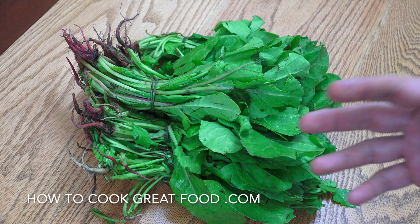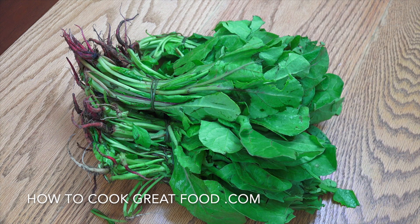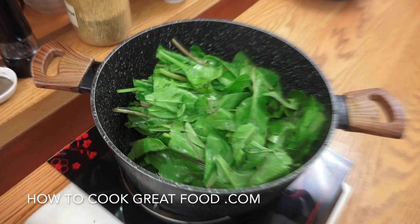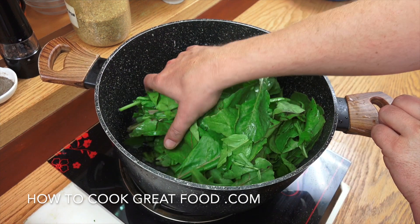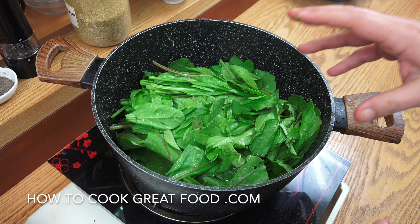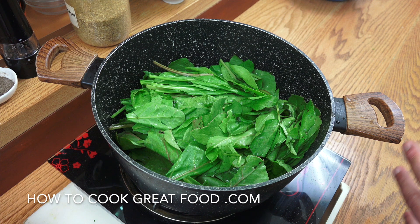If you want, you can completely skip this stage and use frozen chopped spinach, but fresh is obviously better. Cleaned and washed nicely, there's hardly any water in there — less than half a centimeter — because the spinach will give off plenty of water itself. Lid on for maybe five minutes. It will really break down, then we drain any excess water and chop it up.